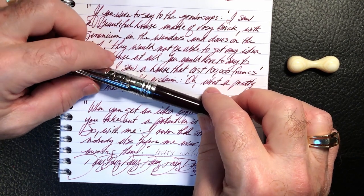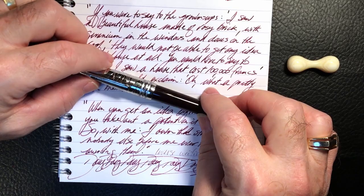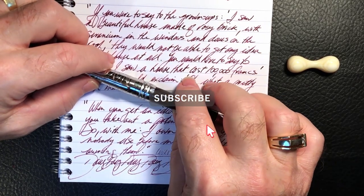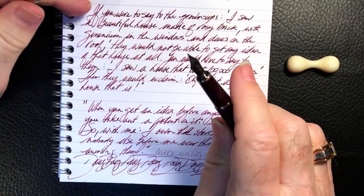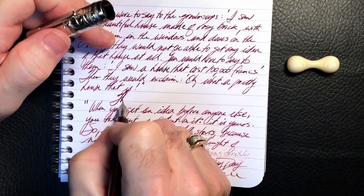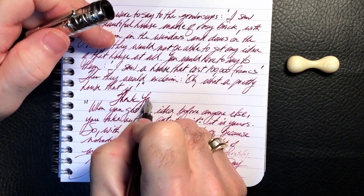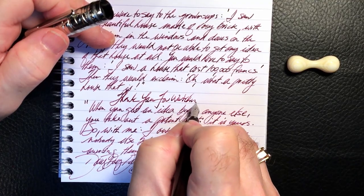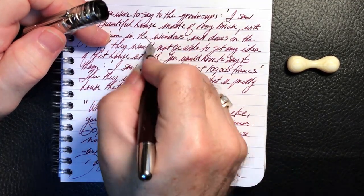If you liked this video, please like and subscribe, and don't forget to ring the bell to get instant notifications whenever a new video is posted. Thank you for watching — and that's all she wrote.